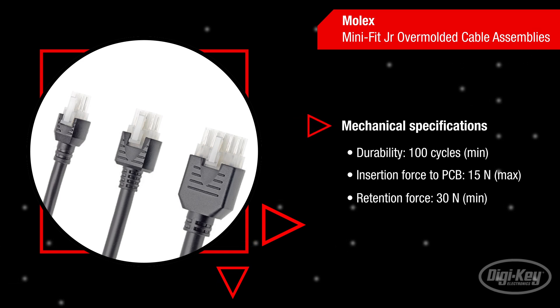The cables can support a minimum of 100 mating cycles with a maximum insertion force of 15 Newtons and a minimum retention force of 30 Newtons.